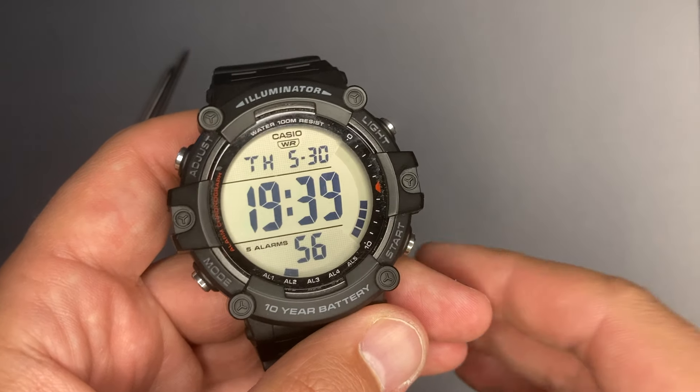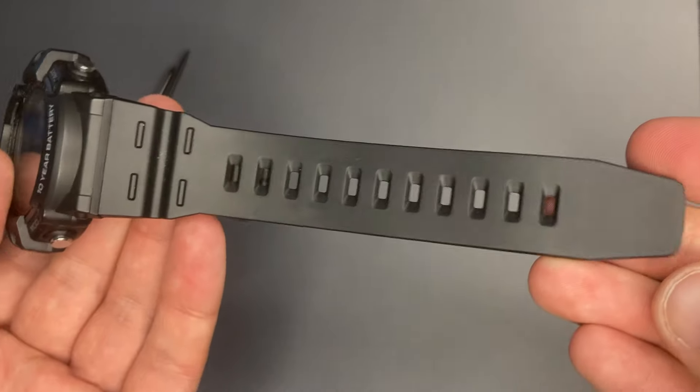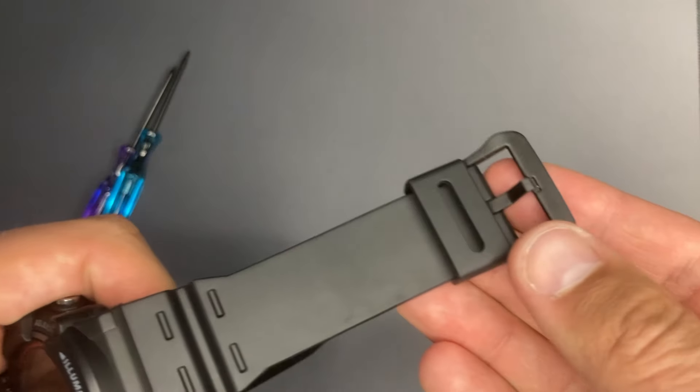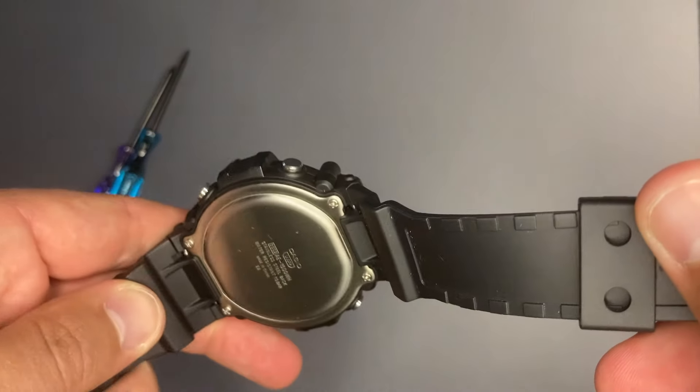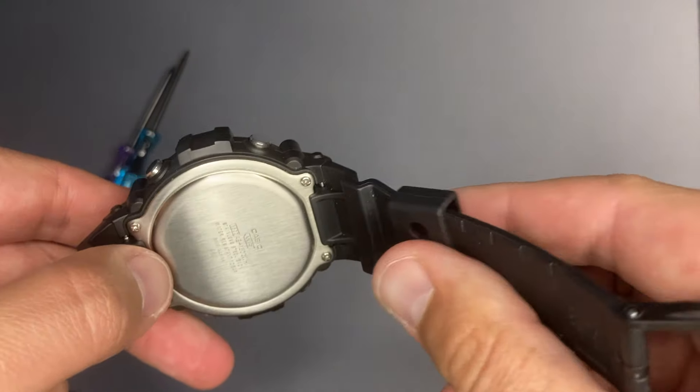Another similarity with the G-Shock is this wide strap with a wide plastic buckle. We also see these shoulders, which are needed for a better fixation on the wrist.